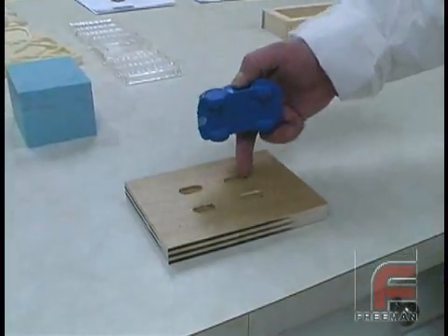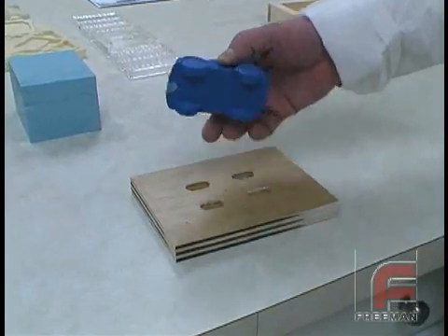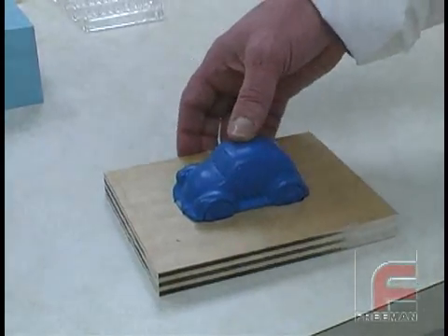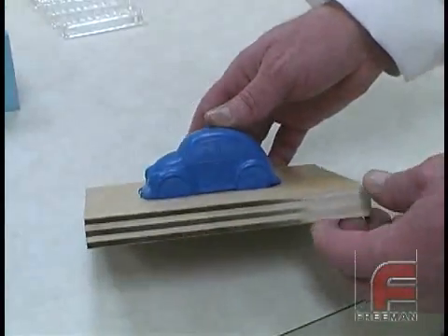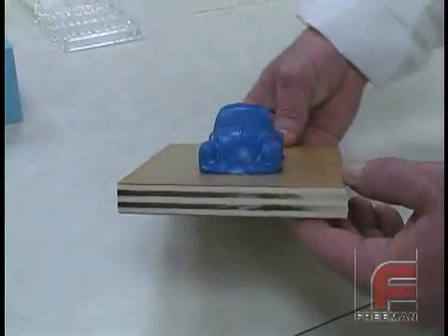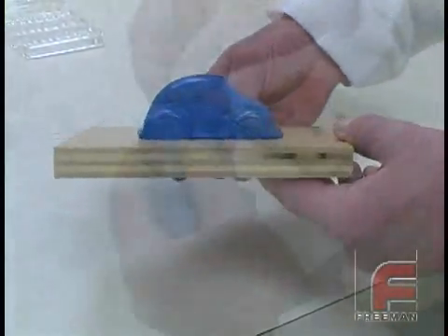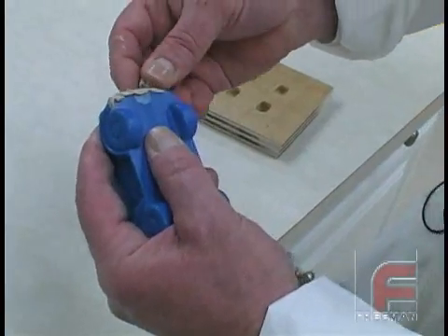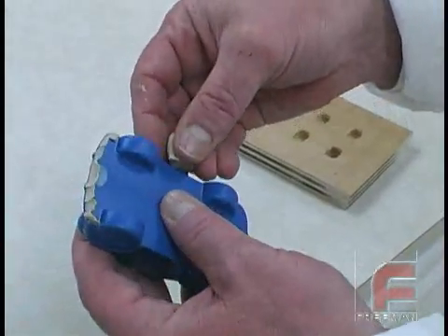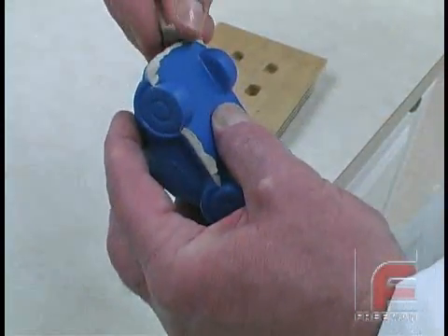First, we machined four cavities in a piece of wood using a Bridgeport mill. This will allow our model to sit flush against the flat board. This board is now the location of our parting line, and by sitting flush, it allows a tight seal and therefore a clean parting line. We used Plasticon modeling clay to secure the model to the plywood and also to fill in the slight gaps along the parting line.